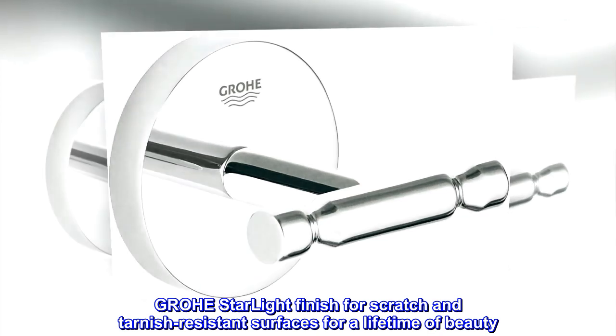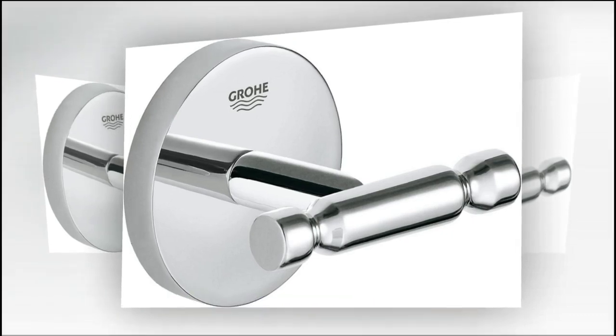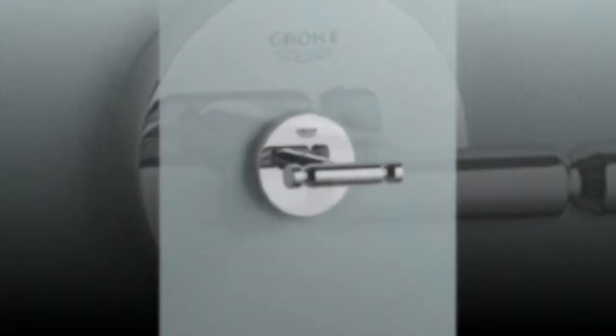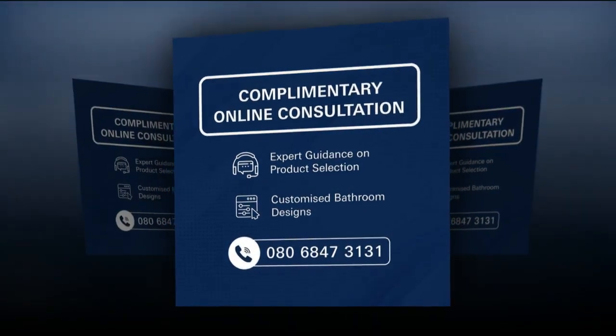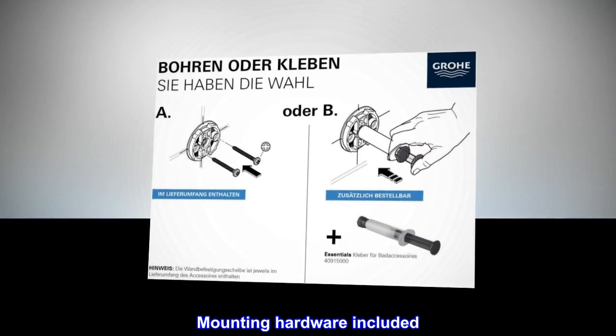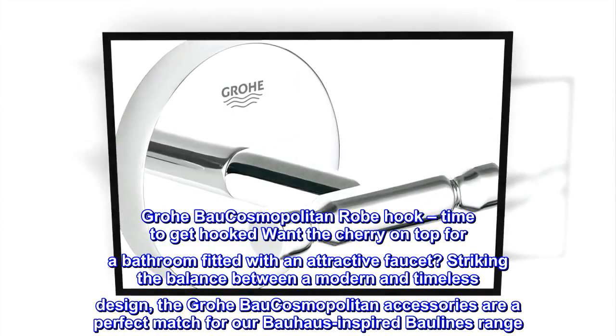Grohe Starlight finish for scratch and tarnish resistant surfaces for a lifetime of beauty. Durable metal material. Double hook design. Holds up to 5 pounds. Concealed fastening. Mounting hardware included. Grohe Bow Cosmopolitan robe hook.